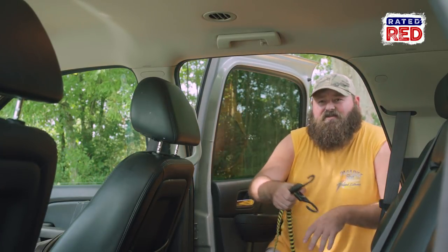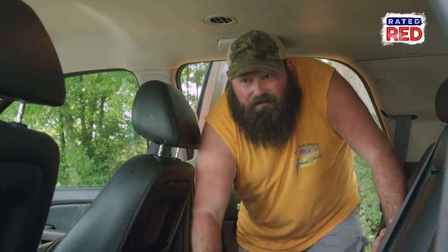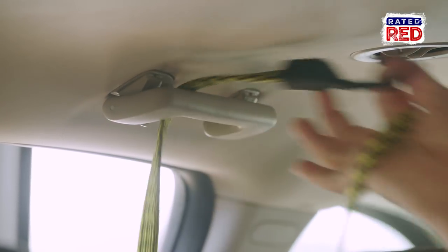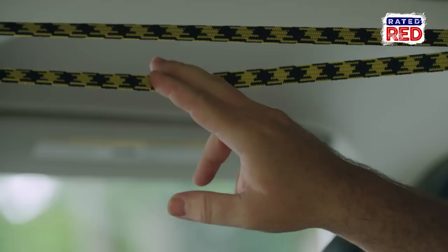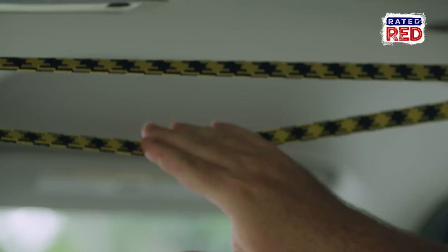Last thing left to do is hang our front strap and we'll be done. What we're going to do here is run this through one side and bring both hooks back to the opposite. That's going to give us a nice spot to put our rod tips through.